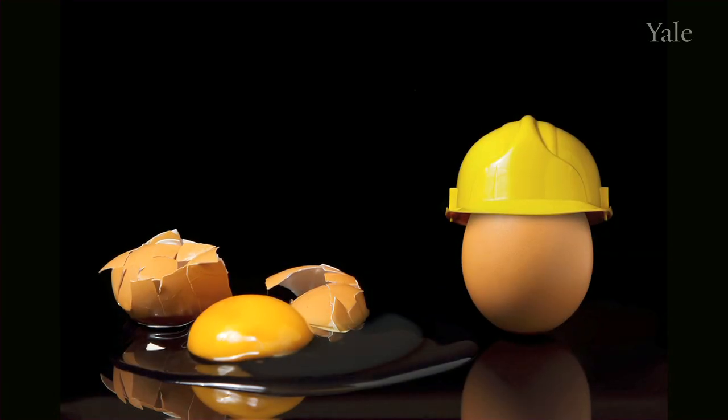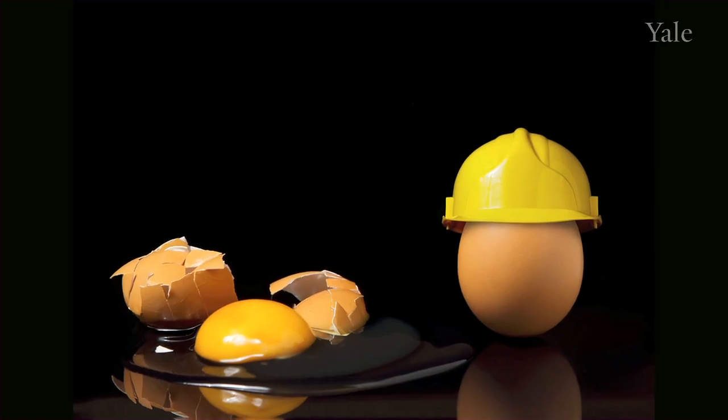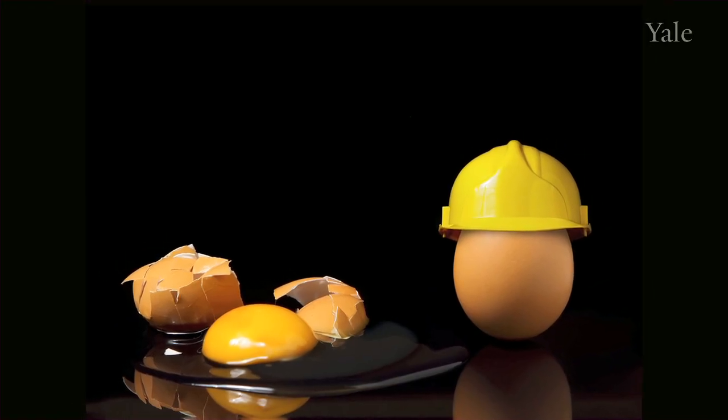Helmets prevent skulls from fracturing. What they're not designed to do is prevent the yolk — or your brain — from sloshing around. That's a concussion. So we need new science.